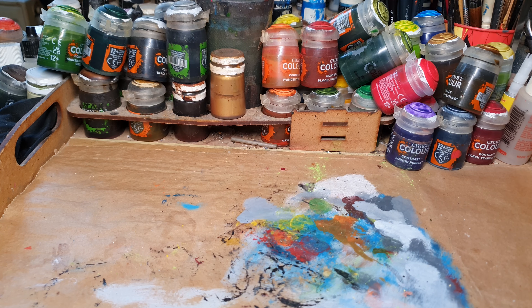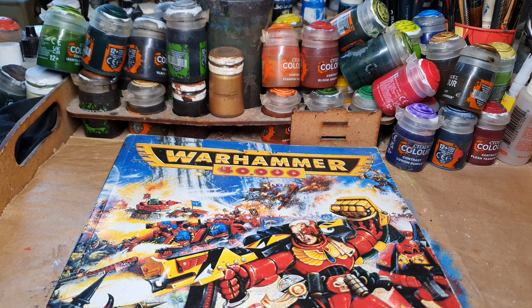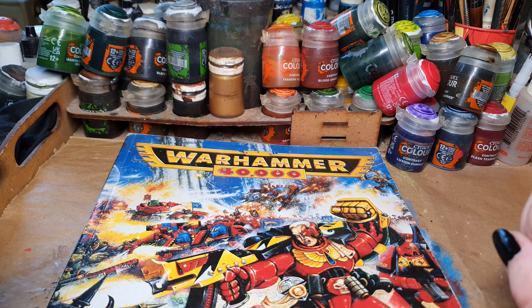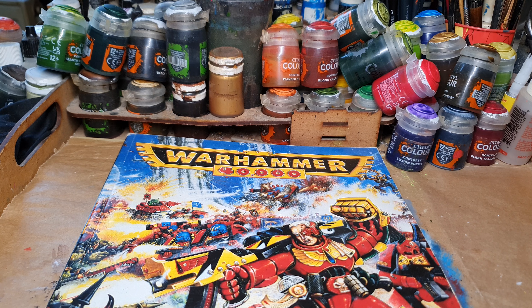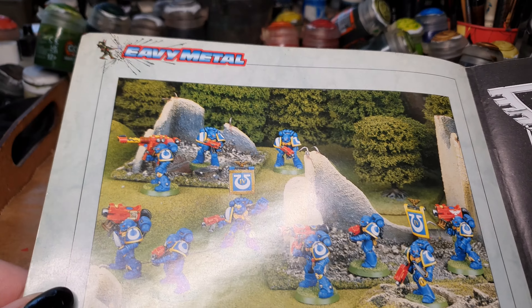I see that all over the place on channels like Ninjon, Broadsword Wargaming, Stealthy, MS Paints, or there's even one called Goblin Green Base or something like that. You see painting tutorials on how to paint in the 90s style, painting with old paint ranges, recreating old paint ranges by crushing down old paint pots that are dried up and refilling them with water and stuff like that. So let's talk a little bit about nostalgia.